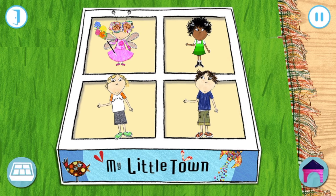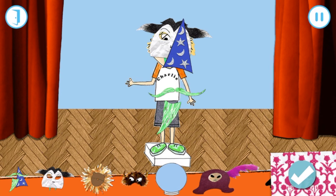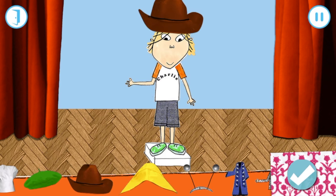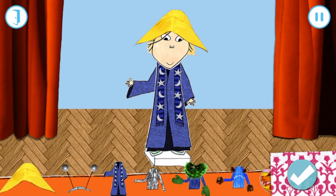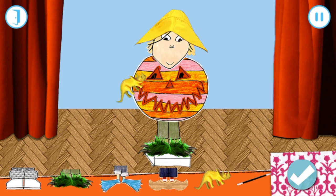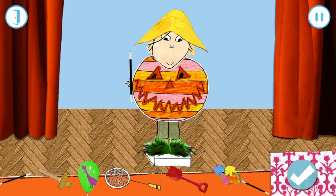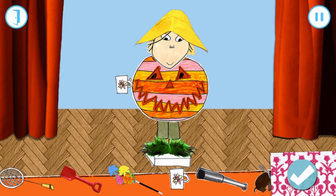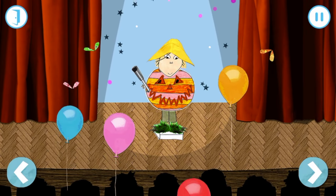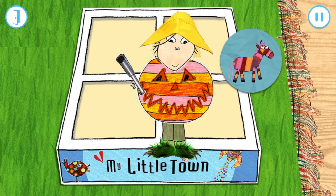Let's get dressed up before we go into our little town! Drag the clothes onto Charlie! Press the tick when you're happy with your outfit! Excellent! Charlie! Charlie! Look what you've won! Ha-ha!